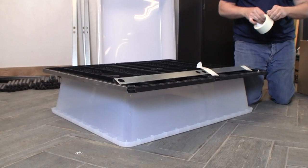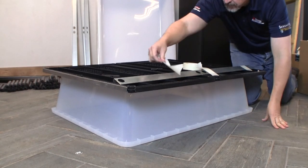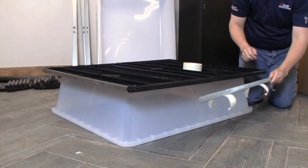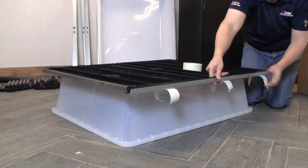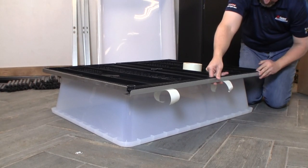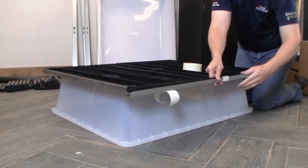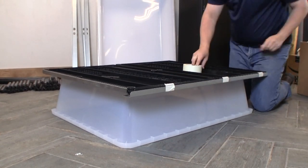Position an L-bracket shelf support under one side of the two shelves so that the holes in the L-bracket are lined up with the underside of the vertical pole holes in the sides of the shelves, and so that the vertical flange of the L-bracket is pointing up along the edge of the shelves. Use some pieces of masking tape to hold the L-bracket in place, but do not cover the holes with the tape.